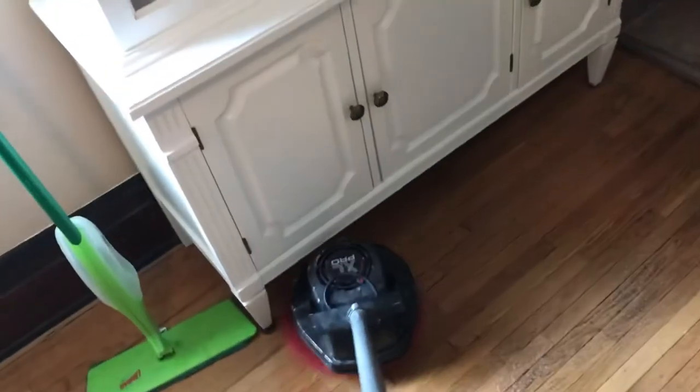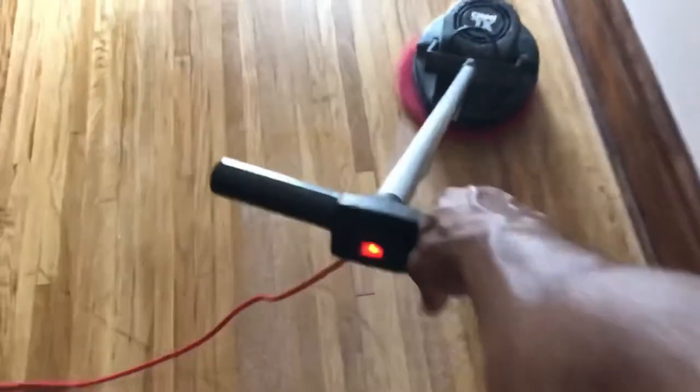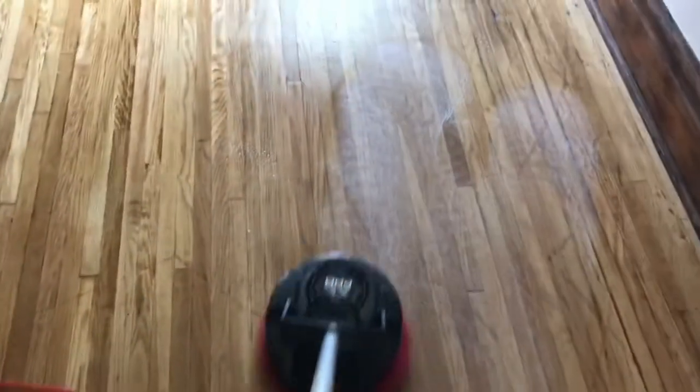I'm going to finish cleaning and then I'll show you the results when I get to the mopping stage — see how it dries and everything. I'm working my way out here; just wanted to show you another clip of the buffing process. I've already done over there, and I'm letting it dry a little now.